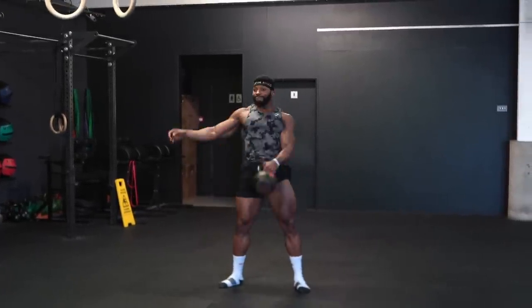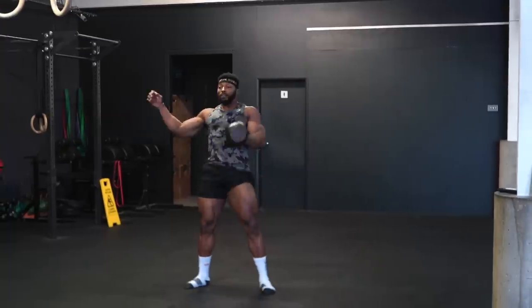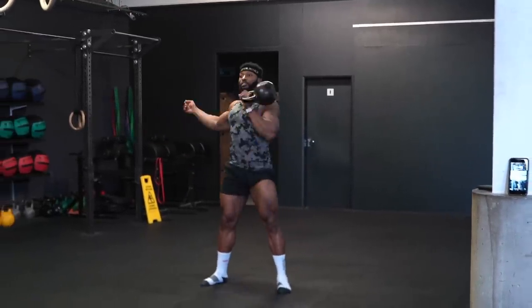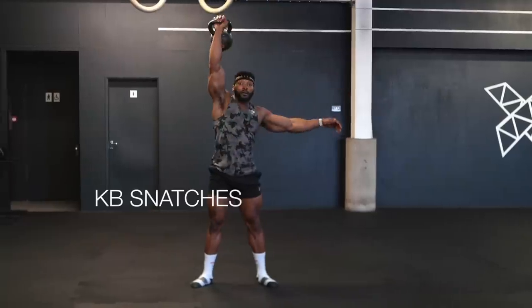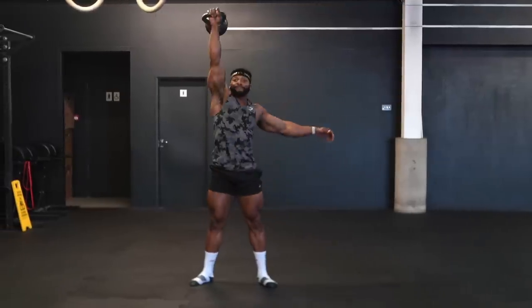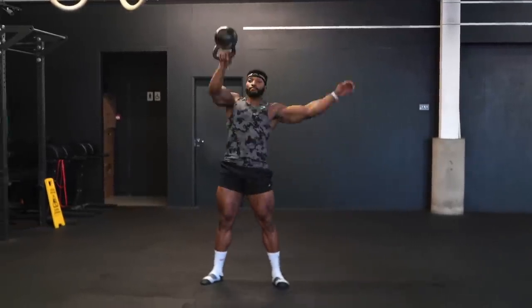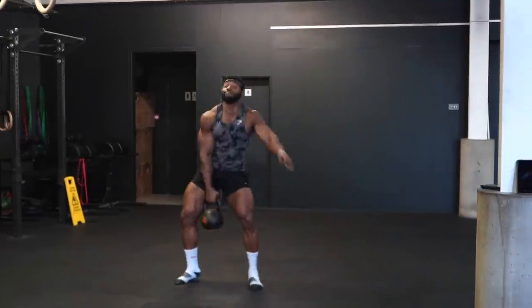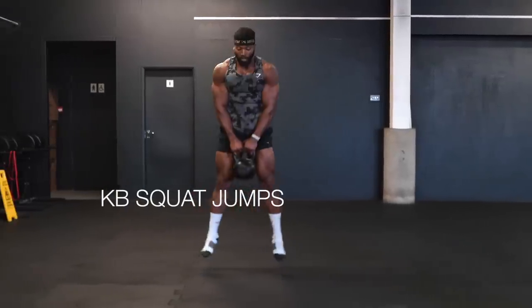We're going to do the full 20 seconds on one side, then rest, then do another 20 seconds on the other side. Rest, and then we're going to do single kettlebell snatches — 20 seconds on one side, rest, 20 seconds on the other side, then rest again, and finish with some kettlebell squat jumps.